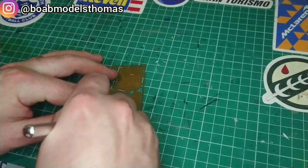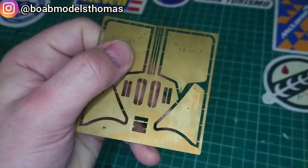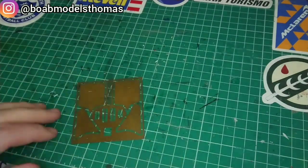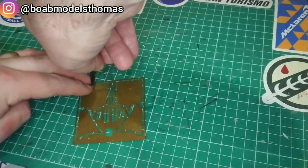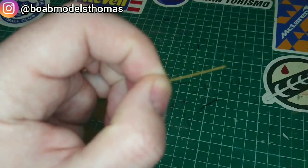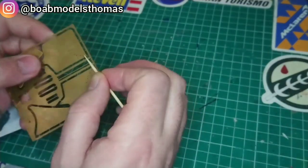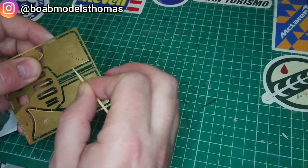I used an old blade to gently loosen some of the parts, and then my tweezers helped move them out. These small rectangles need to be fitted here using some super glue in order to help these parts wedge into the horizontals of the rear wing. There is also this long, thin part which goes along the edge of the rear wing.